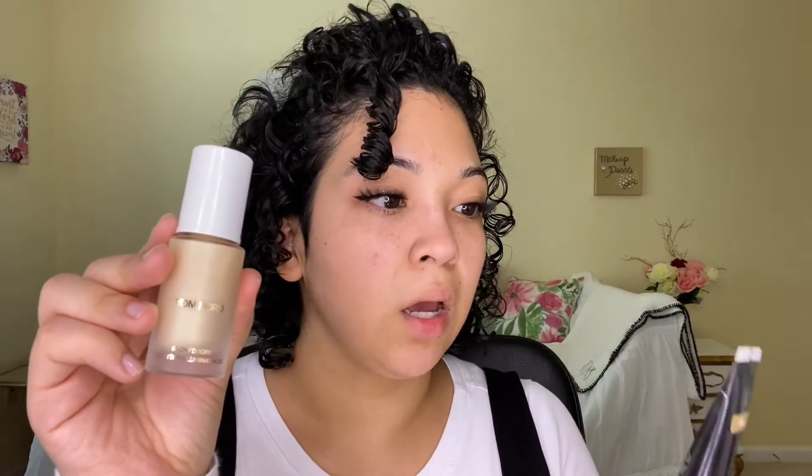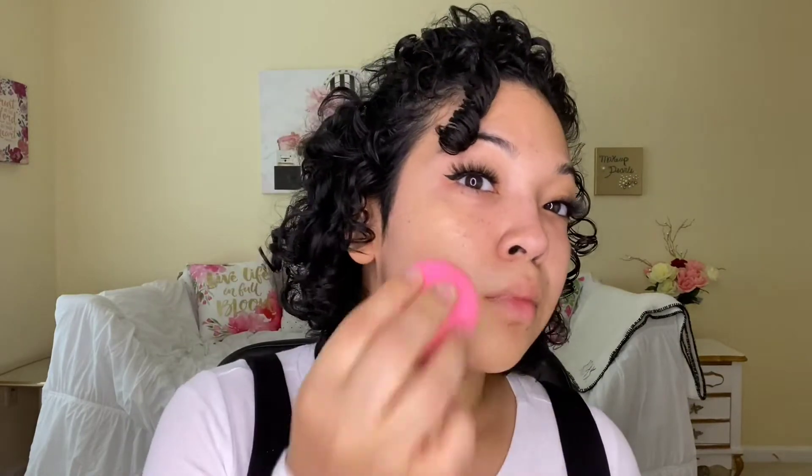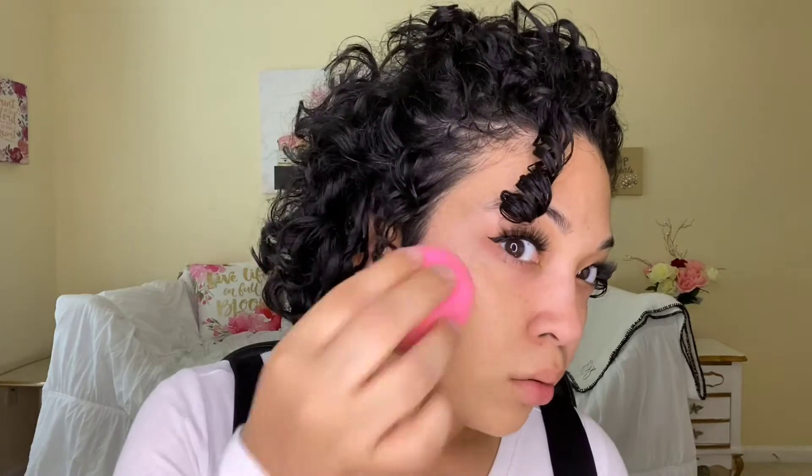For foundation I'm going in with the Too Faced Born This Way in the shade Natural Beige. I'm going to mix this foundation with the Tom Ford Glow Drops in Reflect Gilt 03, and I'm also going to mix in a little bit of the ABH Liquid Glow Drops in the Perla shade. I mixed in all three — let's see how that goes. I also added a little bit of cream bronzer from Tarte.